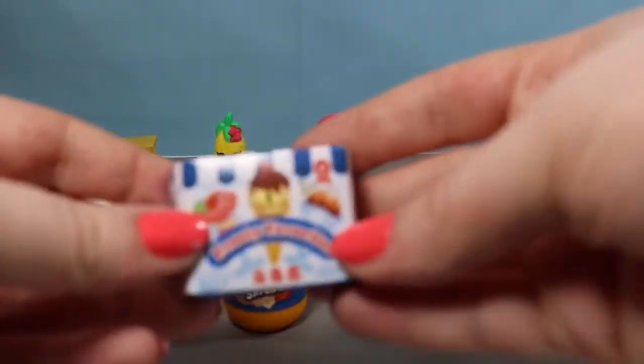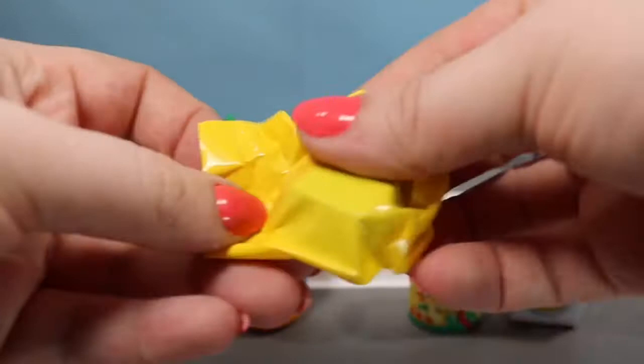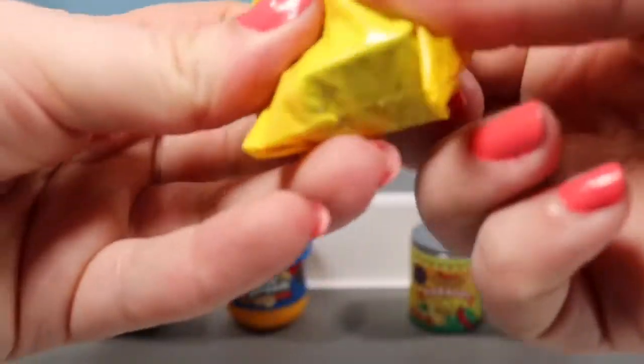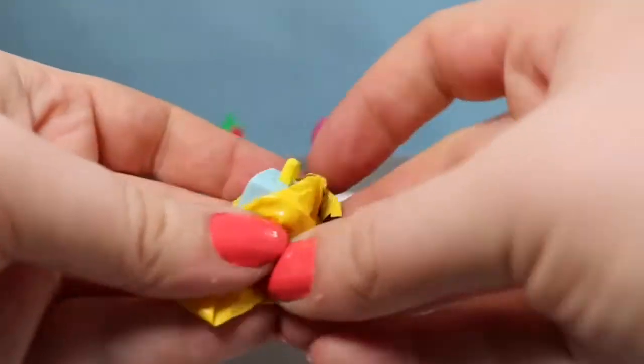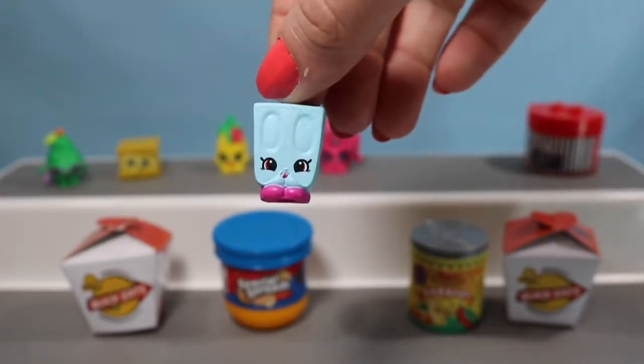Here we have a Frosty Favorites box, and this one is the popsicle — this is Popsi Cool, a little blue popsicle with little pinkish-purple shoes.